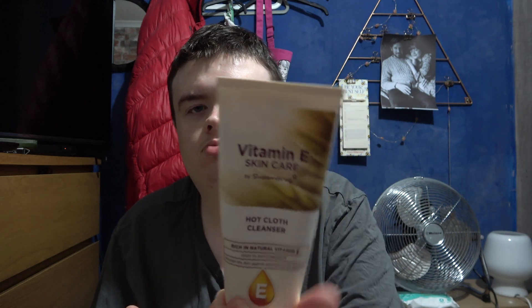You just put it on your face first, and then you wet the cloth. It's really good and I noticed my skin feeling really nice and healthy looking, so yeah, definitely recommend it.